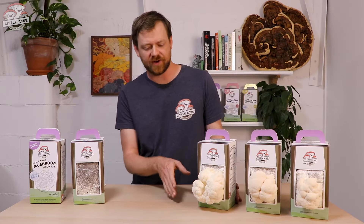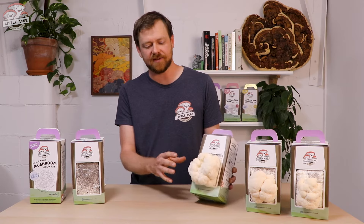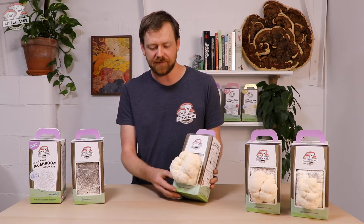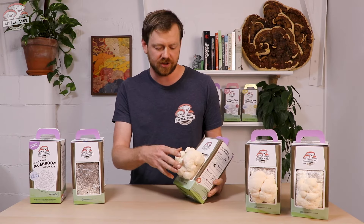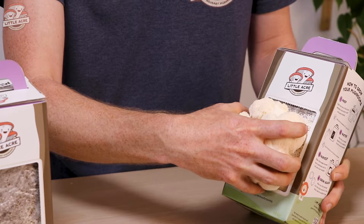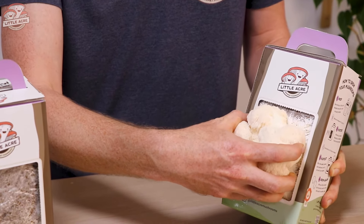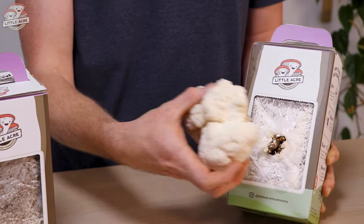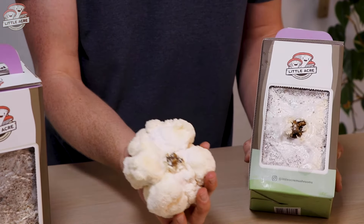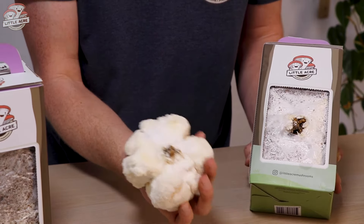Once your lion's mane is ready for harvesting, here's the best technique. These mushrooms bruise easily — that's why you don't find them in stores. Just grab it around the edge, give it a twist, and twist off from the back. You can see that small X is where it came away. Handle these as little as possible; it's best to store them in the fridge in a paper bag.